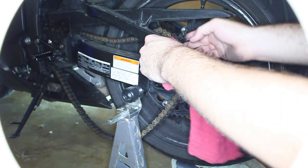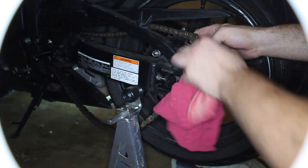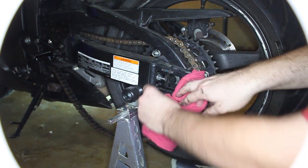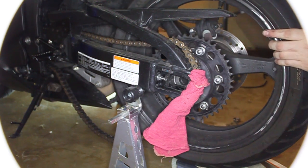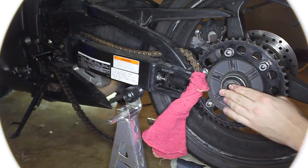I don't like scratching things, so take a towel and let it sit like that. Now you can just pull the tire out. These things — don't lose them, they're very important.